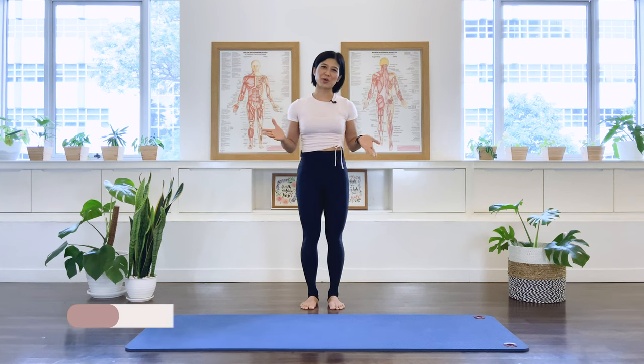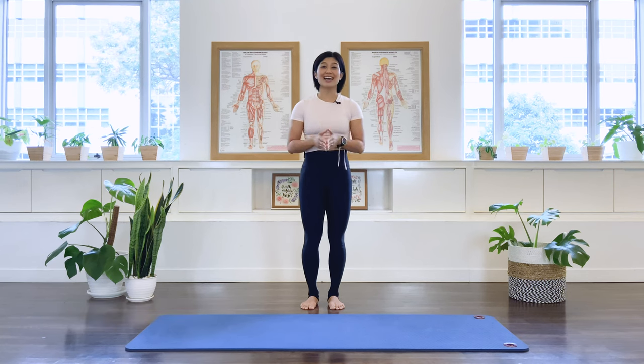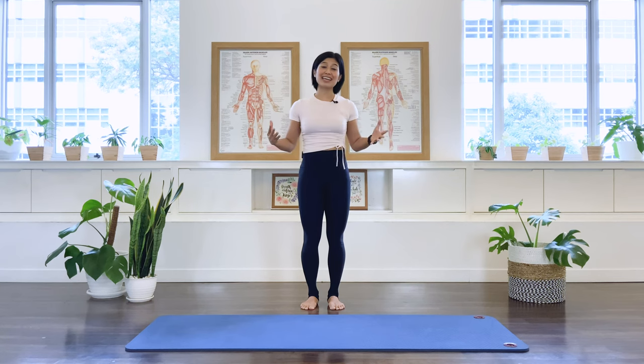Good morning, I'm Mira from Flow with Mira. This is Morning Pilates Flow. This is a perfect class to wake up the body and start your day. You can also use this class as a daily routine to start your day. So let's go ahead and start the class.